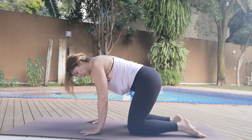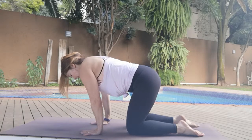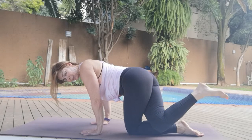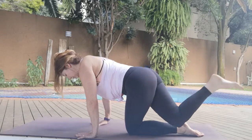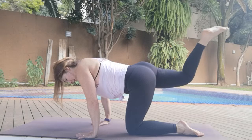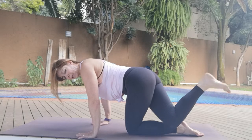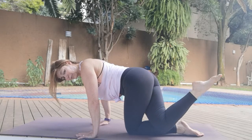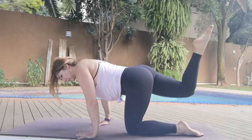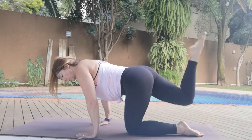Feet are hip width apart, those hands are a little bit underneath the shoulders. Other leg comes up — square the hips, bend the knee, squeeze it across and up. Two, and up. Three, squeeze it up. Four, squeeze. Five — you can point that foot if you want a more active foot. Three, two, one.